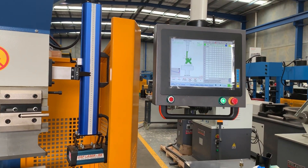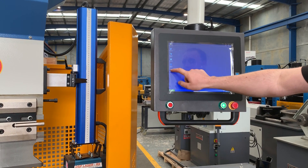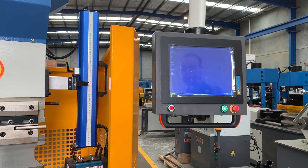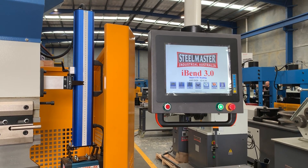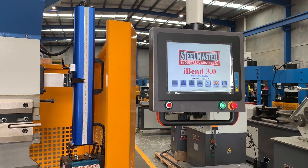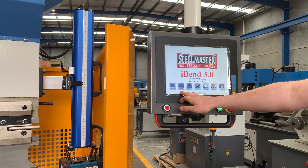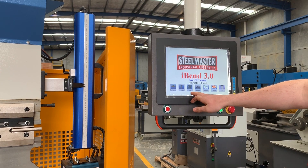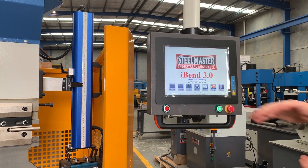You've probably seen the main screen. What we might do is reload iBend from the desktop. Whenever you first open iBend, this is the screen that's going to be displayed. We've got a few options down the bottom: access to programs, access to the tooling on the top of the machine, access to the bottom tooling, and a couple of extra things we might run through another time.